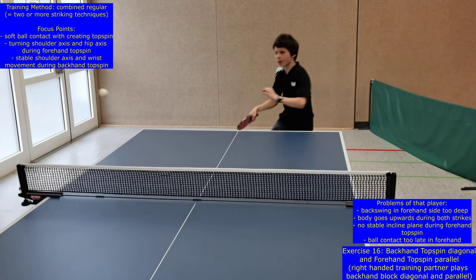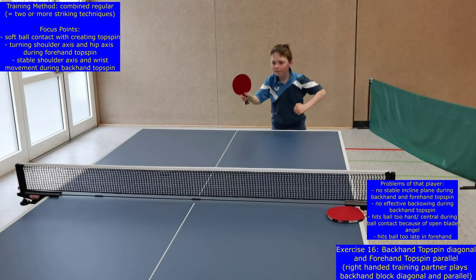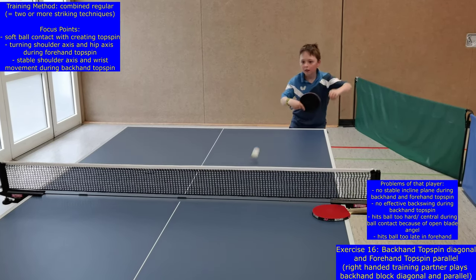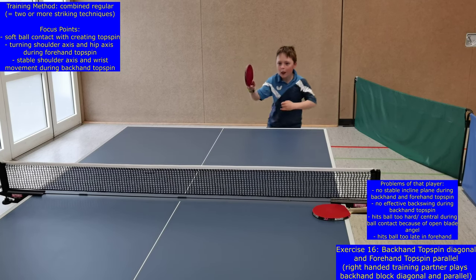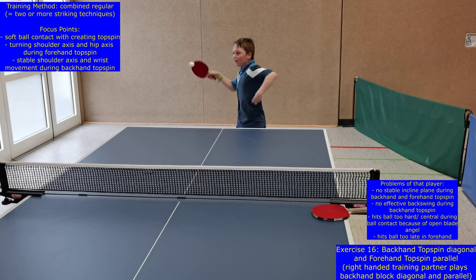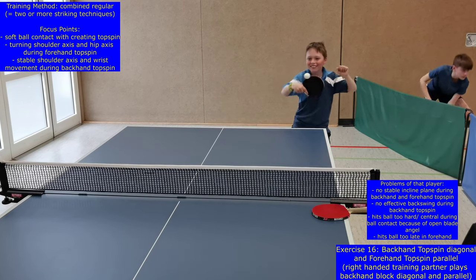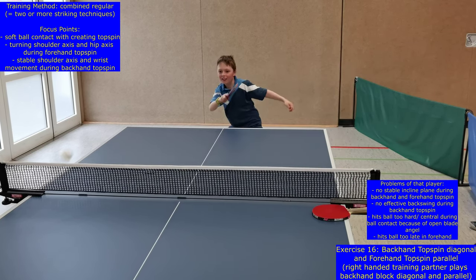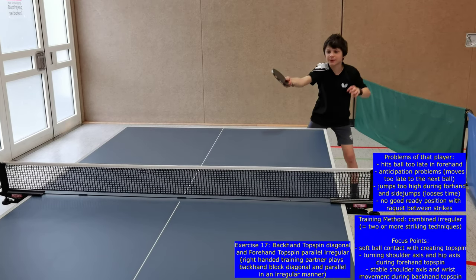Exercise or level 16 is the same as exercise 15, but now the forehand topspin is played parallel and the backhand topspin diagonal, while the training partner blocks backhand parallel and diagonal. It is important to stabilize both strikes and the transition between them with this combined regular method. Pay also attention to the kind of block played: at the beginning it should be a passive block for beginners, but later the block should be more active and spinny so that the topspin player has to adapt timing and movements.